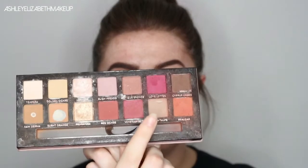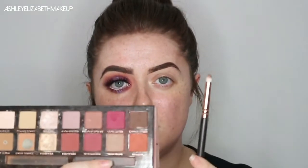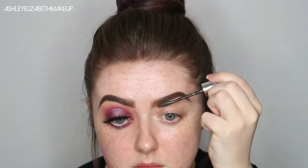Then I'm just going to dip into Warm Taupe from the Modern Renaissance palette on this pencil brush and just blend the front end to create that more ombre look. Then I'm just going to go through with the Maybelline Fiber Filler just to fill those out.